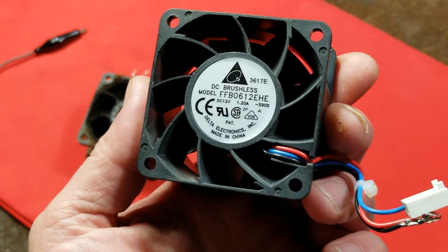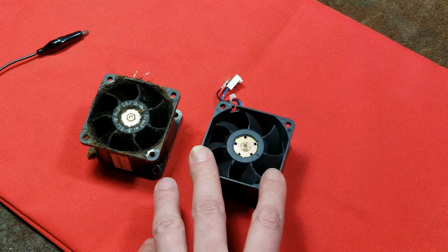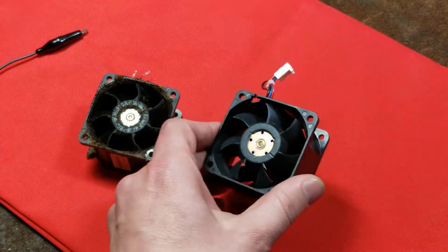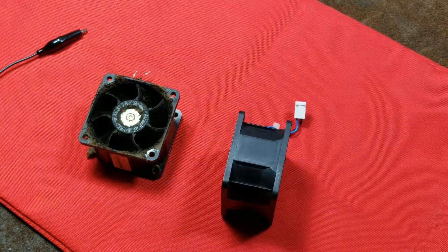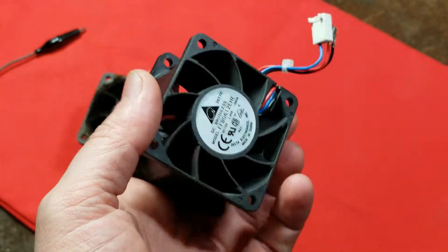These little guys right here move 50 CFM — 50 cubic feet per minute — at almost an inch of pressure. That's as strong as your bathroom fan, but only two-and-three-eighths inches square and maybe 38 millimeters, or one-and-a-half inches, thick.